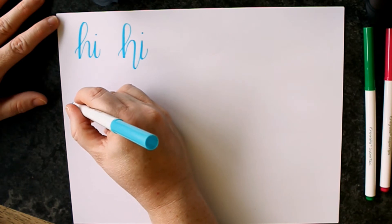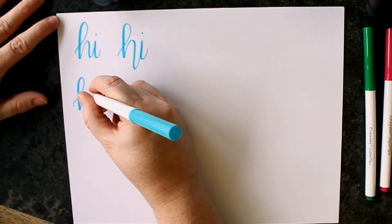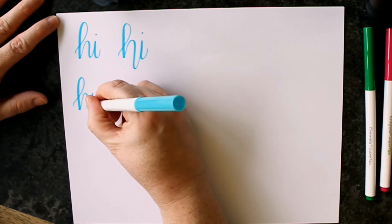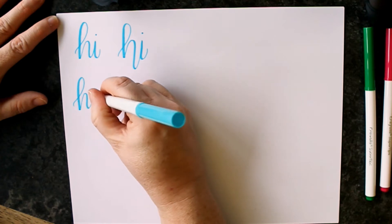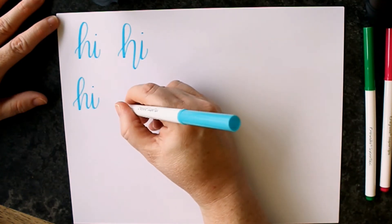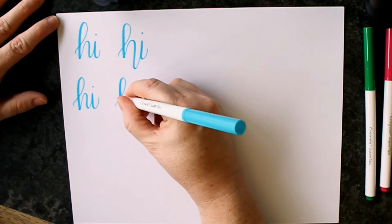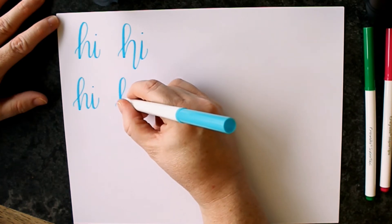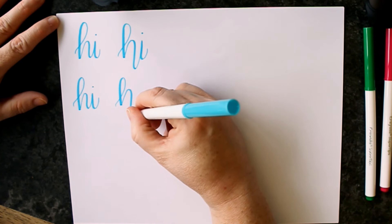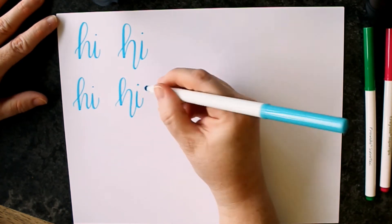Let's try that one more time. Here's our basic version with the ascending loop and the compound curves — all of these can be found in the link below the video, the worksheets that we have for you that you can print off. So now we're going to start out the same way, but remember when you begin that arch to come way down below that baseline and pull it back up to create the I. And it's just that simple.